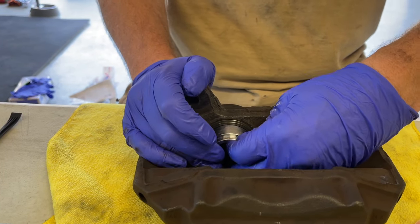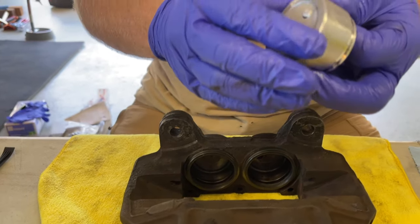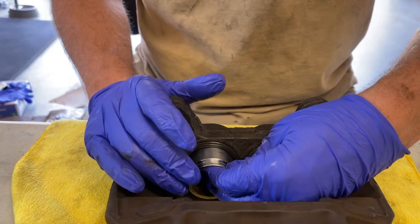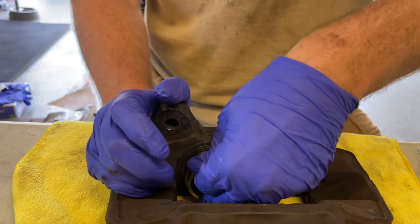Fit the piston in carefully and give it a little pressure. Put a little grease on the first lip that goes in, then try to get it slid in. It is definitely a snug, tight fit — you've got to finagle it and make sure you don't get it cocked too much in one direction.